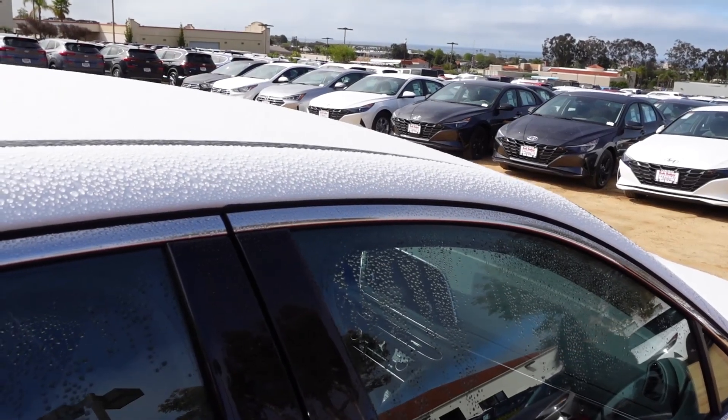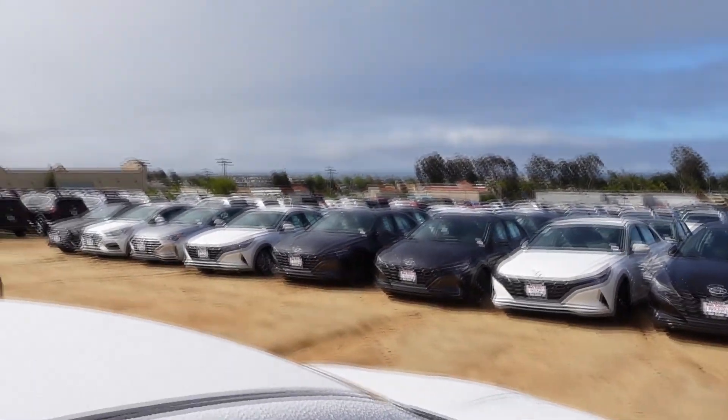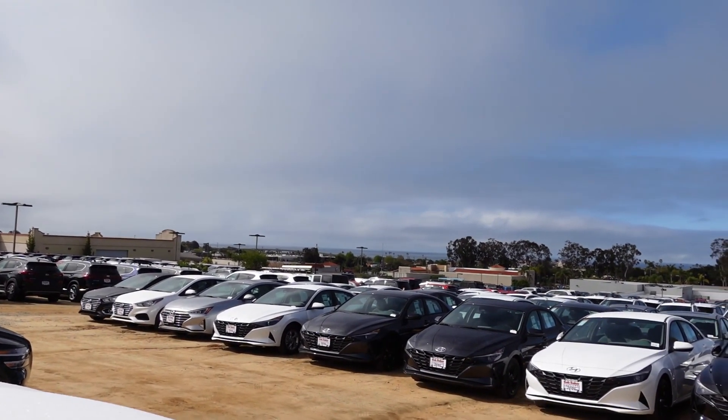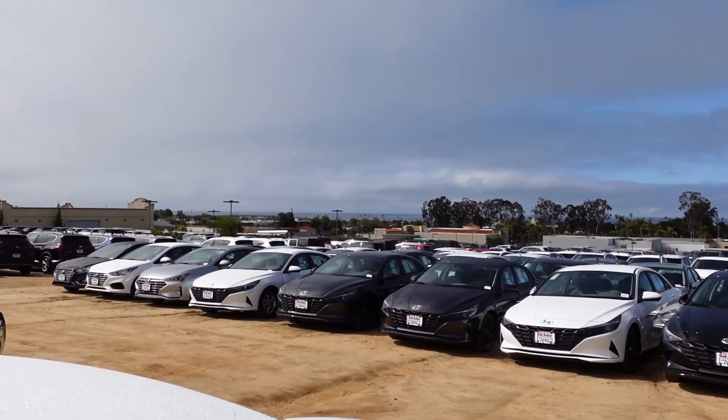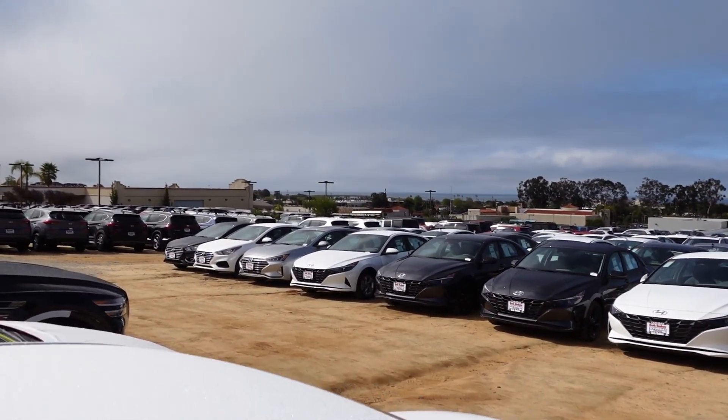What's cooler than having a sea of Hyundais? Having the actual sea — the Pacific Ocean. For those who don't know, I live in San Diego, California, so we get the beach right next door.